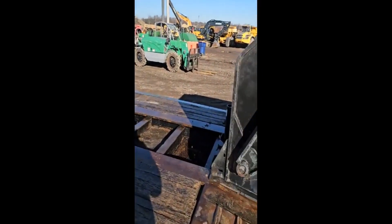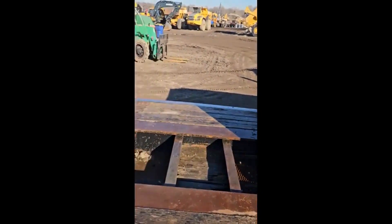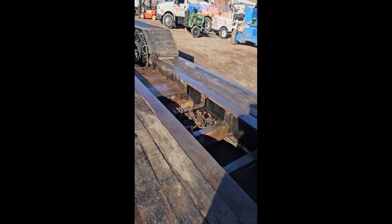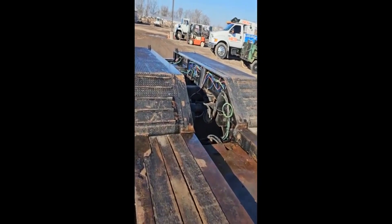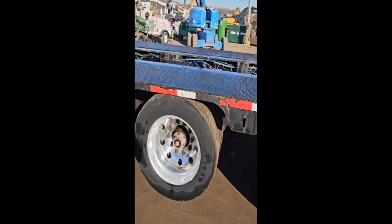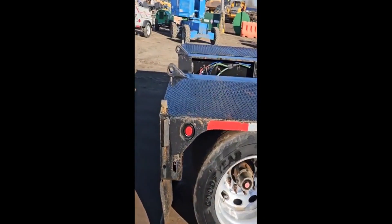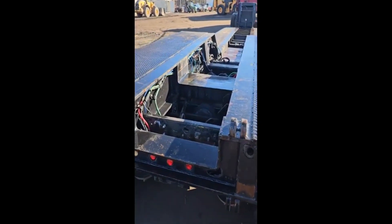26 and a half foot in the well, good solid trailer, got a good deck on it, all the cross beams are nice, aluminum rims, third axle lift.